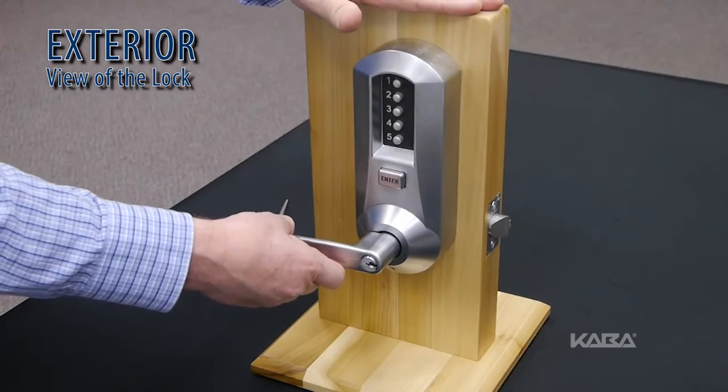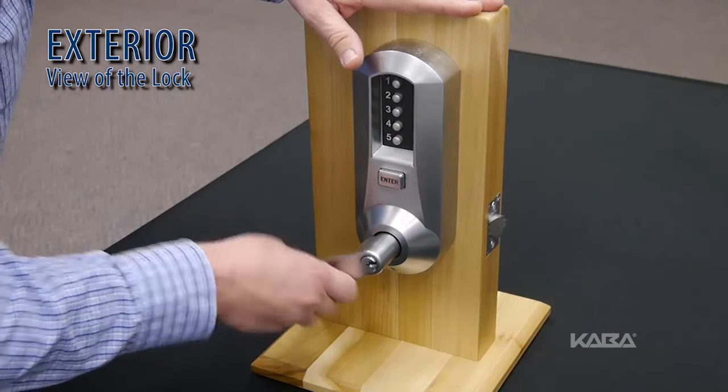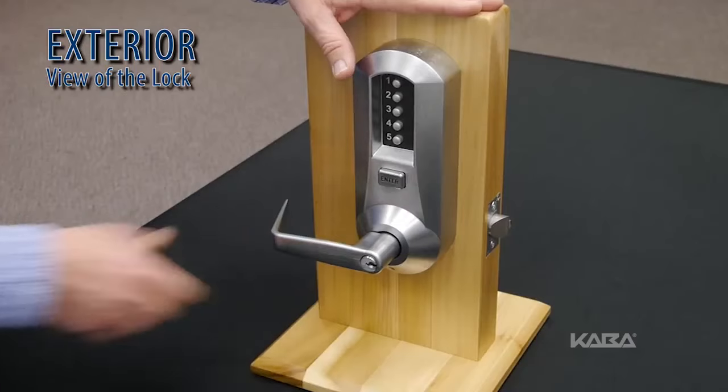Rotate the handle once and only once to clear the old combination. The latch will retract, then release the handle.